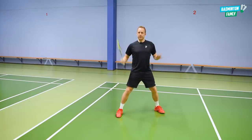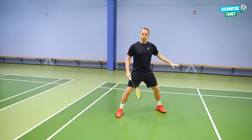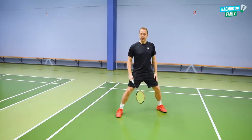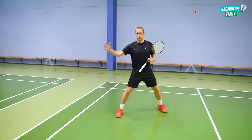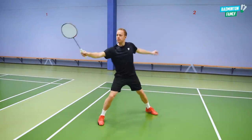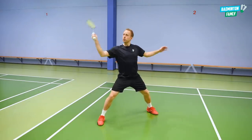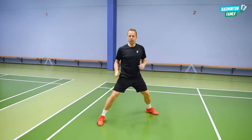To get in the right position for this shot, you need to be very low in your legs, have a low center of gravity, and be explosive when you move and jump towards the shuttle. You come from the center position, jump out, meet it early, and land with good balance in your feet — so you are ready to do the stroke and the rotation in your upper body.